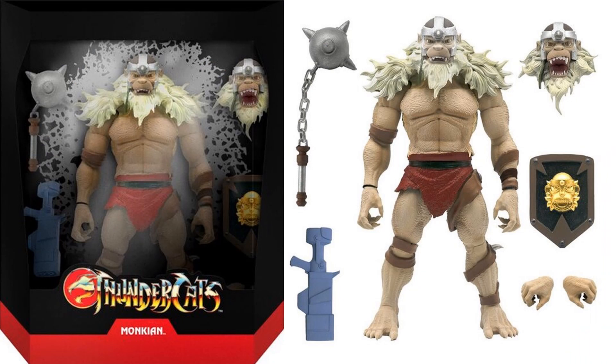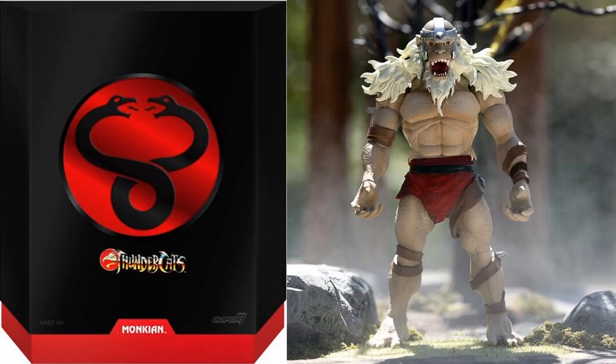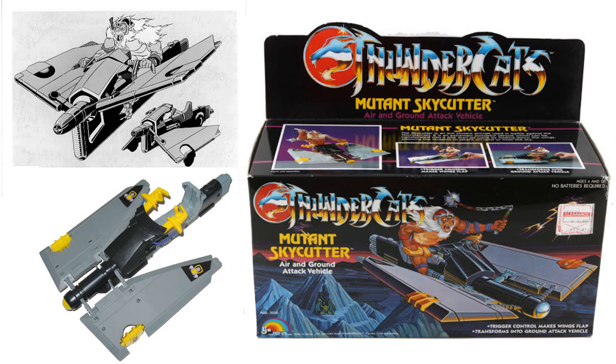Here's one of our mutants — we got Monkian. He's got his cannon shield, his mace, his blaster, as well as an alternate head and hands. Monkian's write-up with all his accessories. There's your slip cover — you can see Monkian there looking really good. Here's the old LJN Monkian figure with his mace and his helmet. Of course Monkian would have had the mutant skycutter, so another most-wanted list item would be a mutant skycutter vehicle for Monkian.